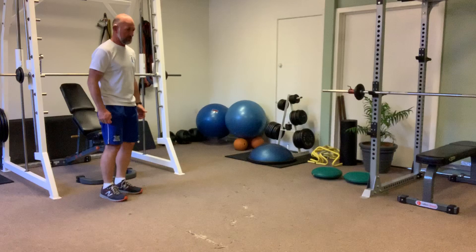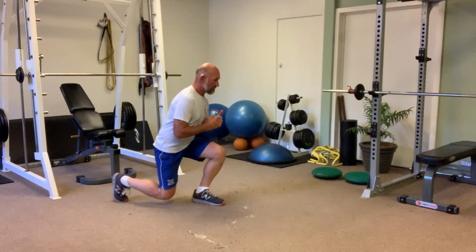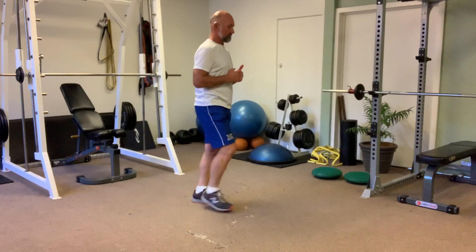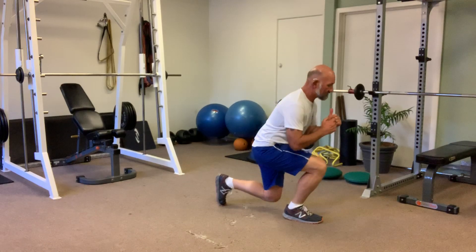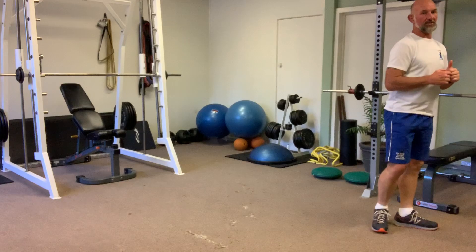With a normal lunge, start standing in a squat position, then step forward into a lunge position and go down, coming up, step forward into a lunge, down, step forward into a lunge, stepping down.